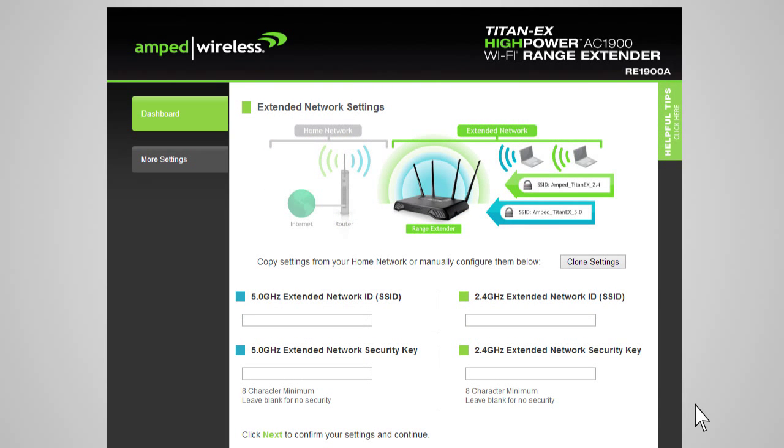The Extended Network Settings page allows you to configure settings for your extended networks. The range extender provides two extended networks: a 2.4 GHz extended network and a 5 GHz extended network. We recommend that you don't change any of these settings; however, if you choose to, you may do so here. The Extended Network ID is the identification name of your extended network that users will use to connect to it. This name should not be the same as your home network. If you choose to, you may copy the network ID and security settings from your home network by clicking Clone Settings.